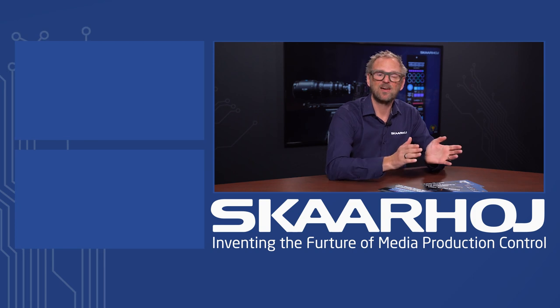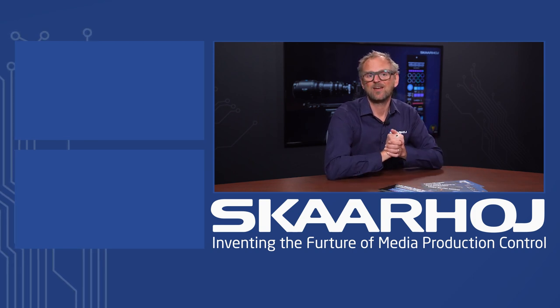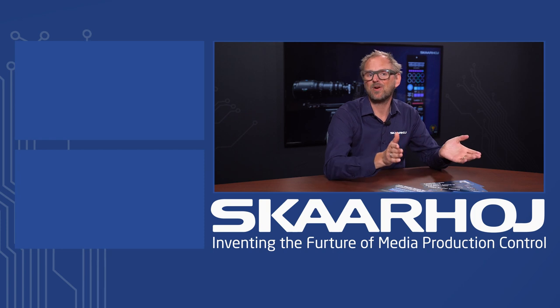If you want to know more about this setup, be sure to check out our documentation. We also have a wide range of other solutions where you can control gear from many different brands and manufacturers.